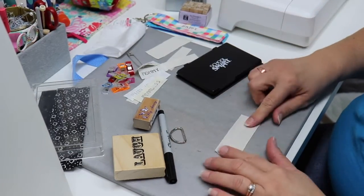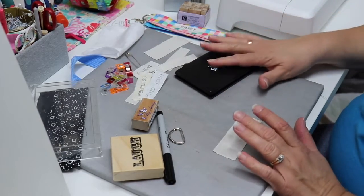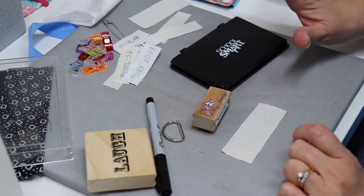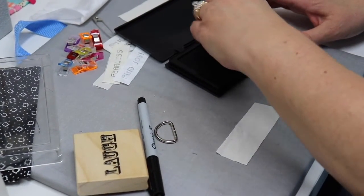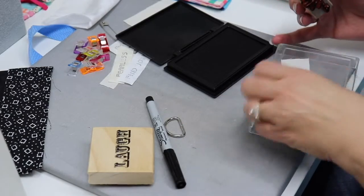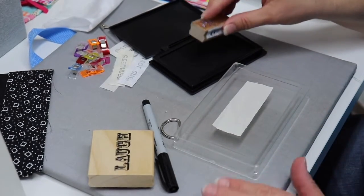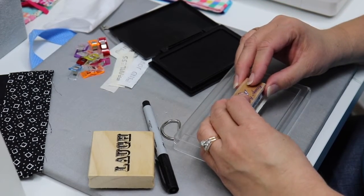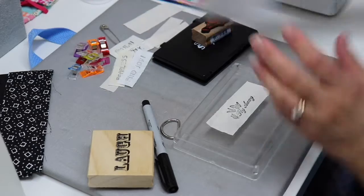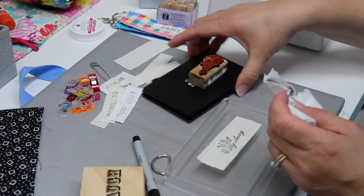I'm going to take my muslin. Muslin or white fabric works best so you can see your ink really well, and you can stamp in any color ink you'd like. I'm going to use this wooden 'fly away' stamp and just regular black ink. I'm getting my stamp inked up here, and I'm using a clear plastic lid to give me a hard surface to stamp on instead of my ironing surface. You're just going to position it and stamp it just like you were stamping on paper. Always be sure to clean your stamps as soon as you're done so the ink doesn't set on them.